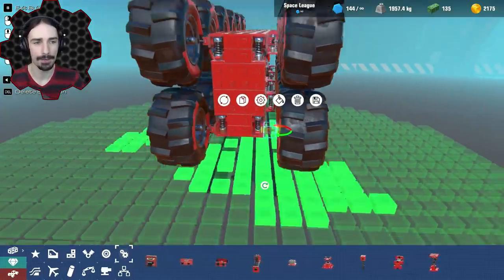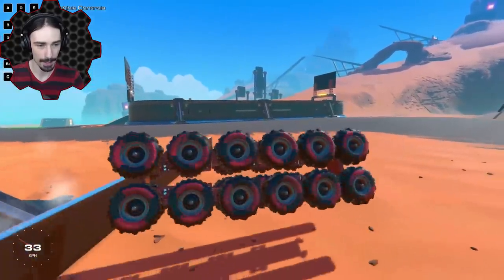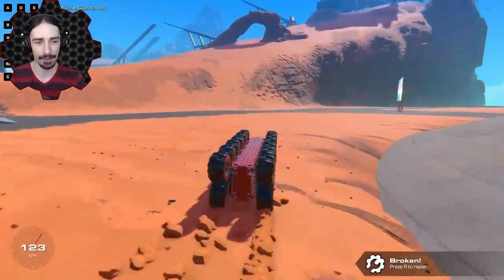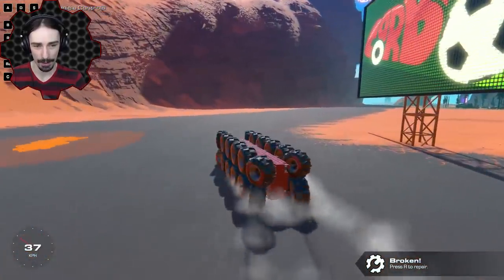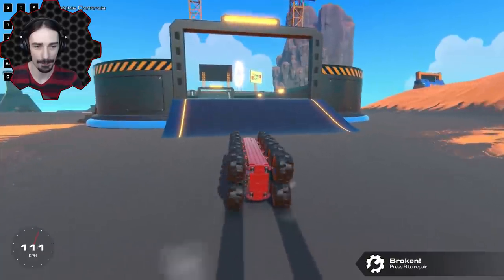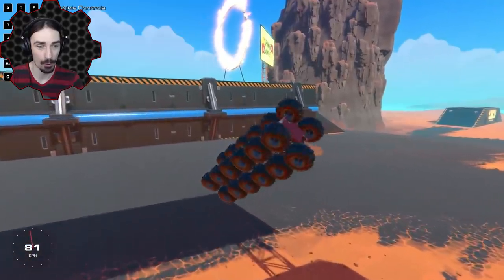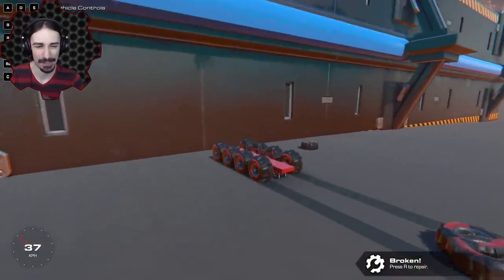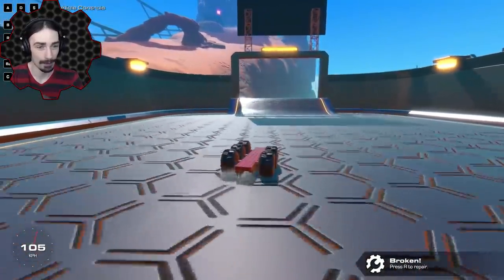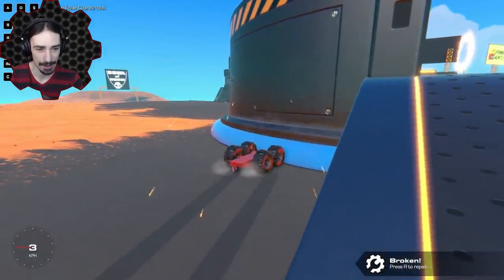I've added suspension to all the wheels. I really don't know what to expect but hopefully it'll be better. Oh, look at that - this thing ain't too bad! We have to try a jump and see if the landing can happen without getting completely destroyed - the suspension is our only hope. Here we go, place your bets - is it gonna break or survive? I actually thought it was gonna break. The suspension does not work that way, but hey we can still drive!